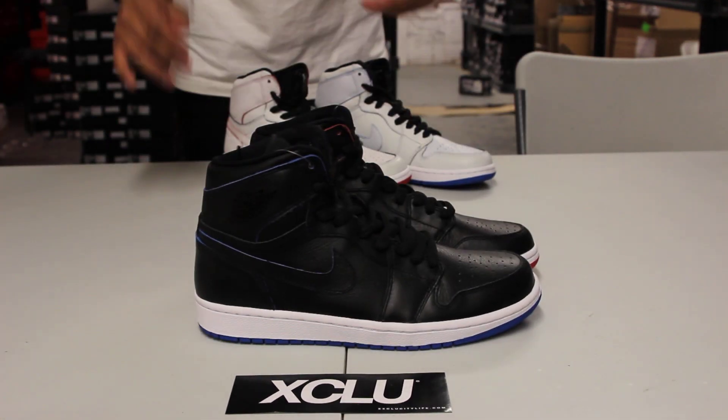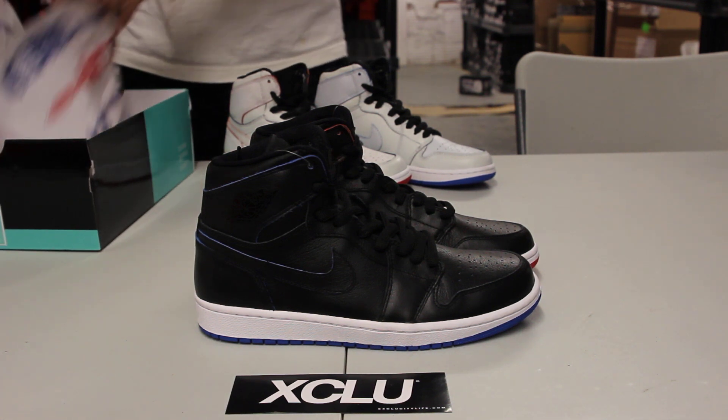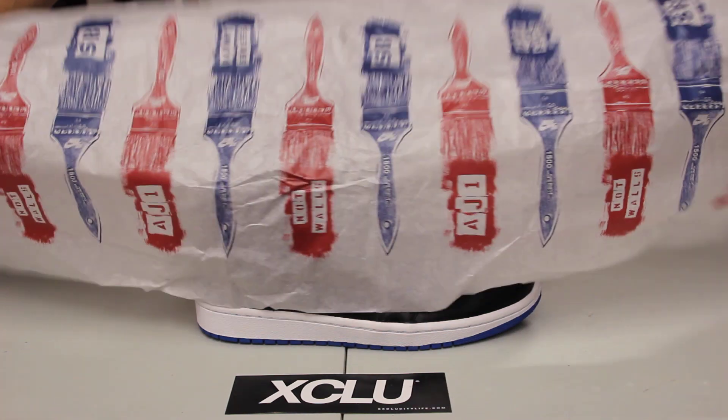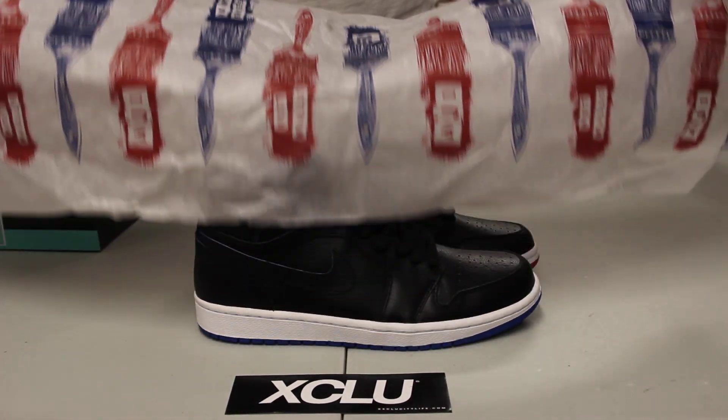And to add to that whole painting phenomenon that Lance created, he also added a design that says 'paint shoes not walls' on the wrapping paper, and that can also be found on the heel of the shoe.